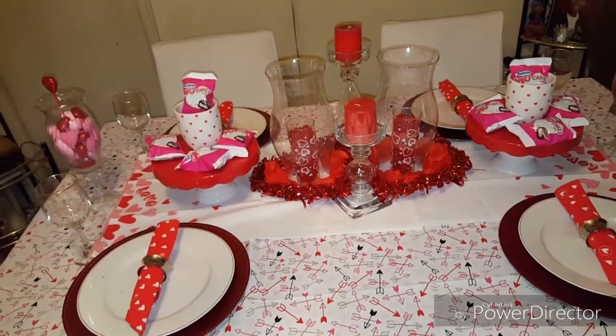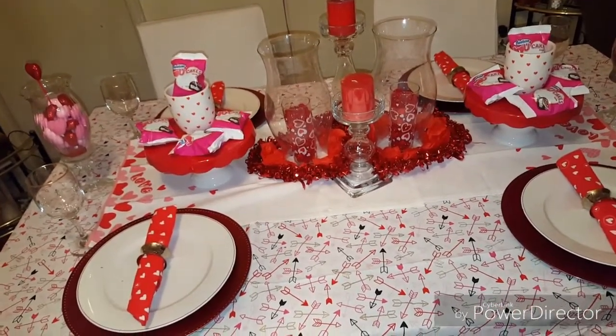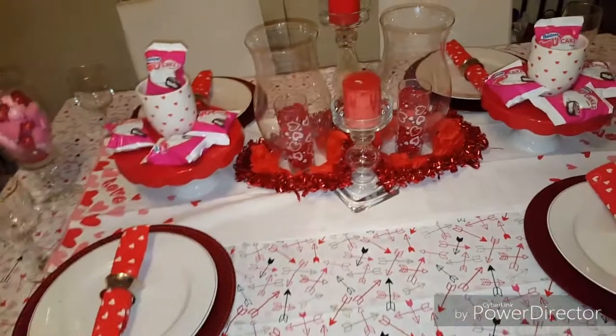Hey everybody, it's the Boss Lady here, coming to you with my tablescape for 2016. I just wanted to show you how I decorated the table. So let me get a little closer and I can explain everything.